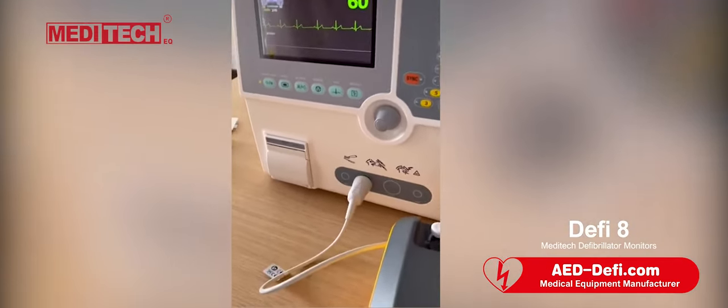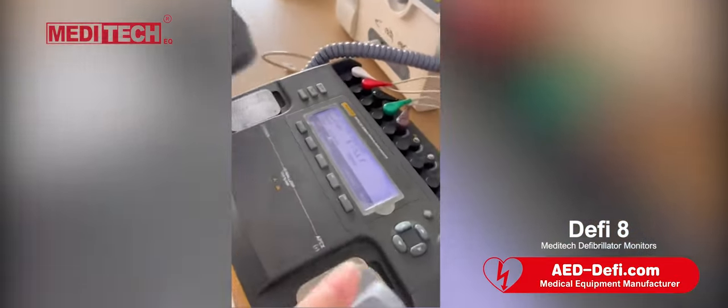Let's do the discharge. Press this button.